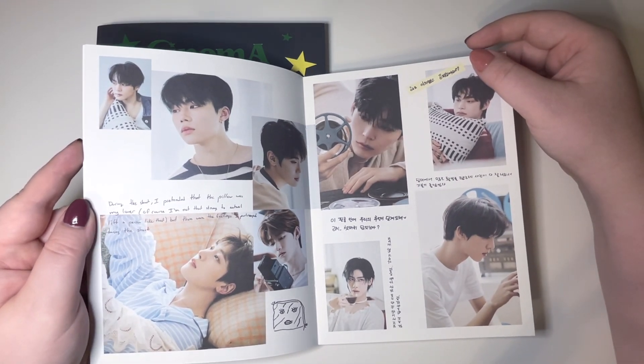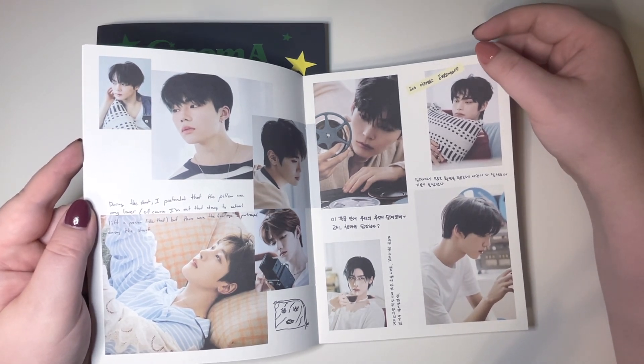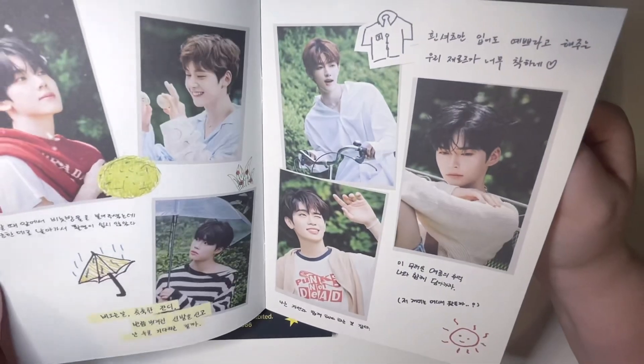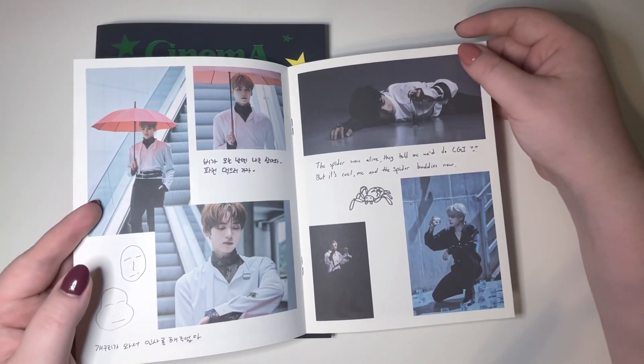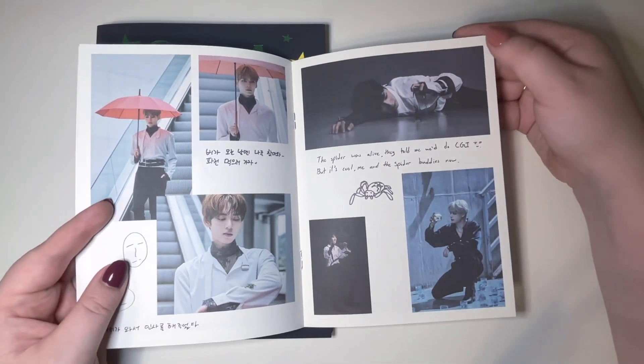During the shoot, 'I pretended that the pillow was my lover — of course I'm not strong enough to actually lift a person like that, but those were the feelings I portrayed during the shoot.' Did anyone else notice that was written in English? I wasn't looking. And I don't really like the word 'lover.' 'The spider was alive — they told me we do CGI but it's cool, me and the spider are buddies now.'